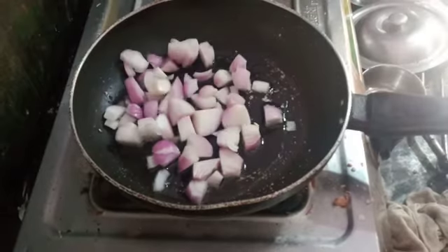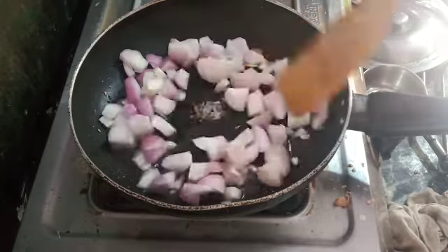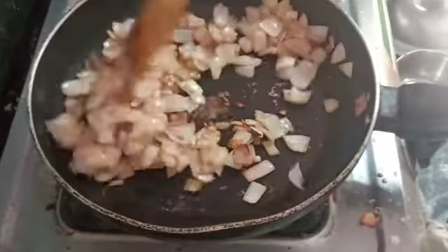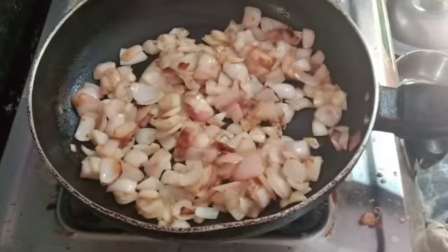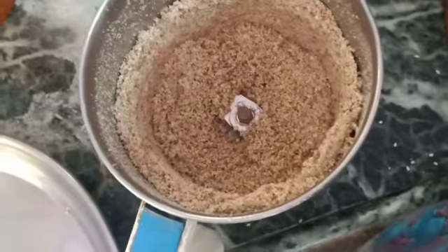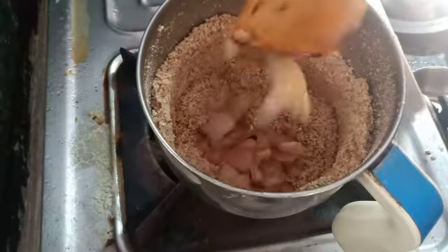Fry the onions to a brown color in the oil. Now add the brown color onions to the stove.